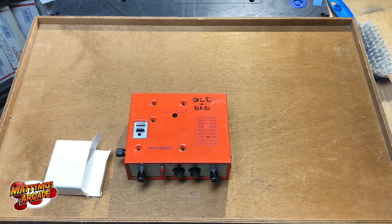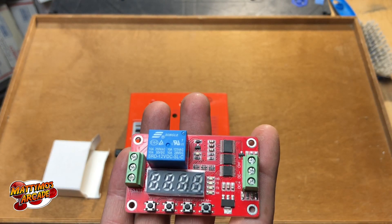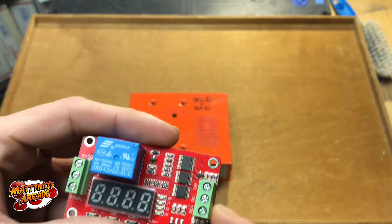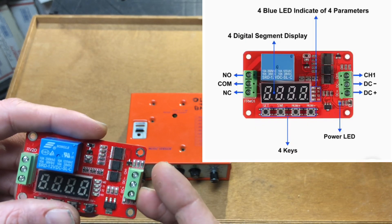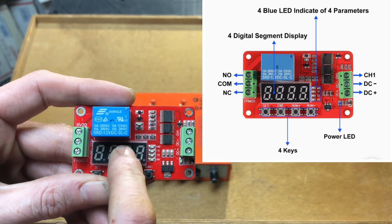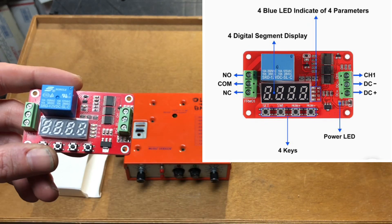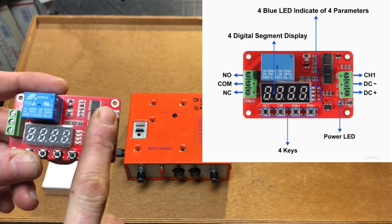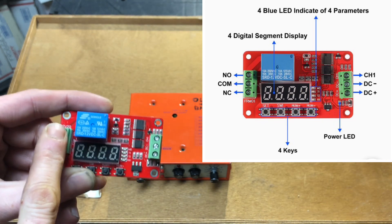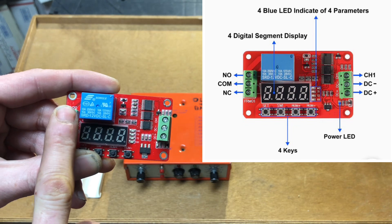I ended up buying this off Amazon — it is a 12-volt DC programmable time delay relay module. This side is the DC power in, so you have your power from your power supply coming in here. This one up here is your trigger, and then you set how long you want the delay on or delay off. For this game I had a delay on for five seconds — you coin it up, it triggers, waits five seconds, then it triggers the relay.